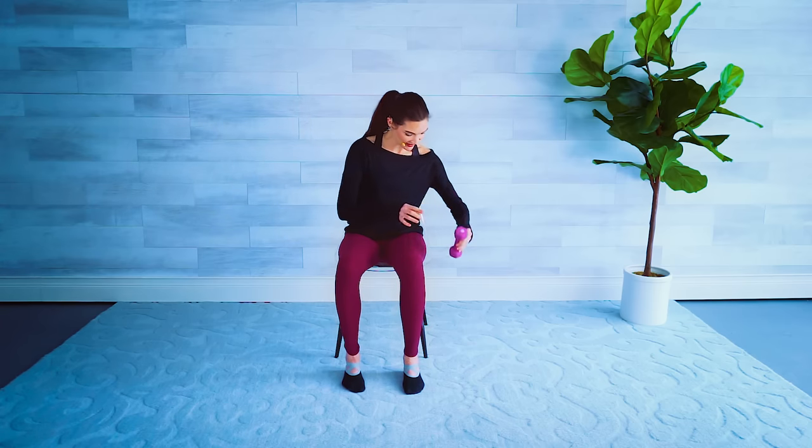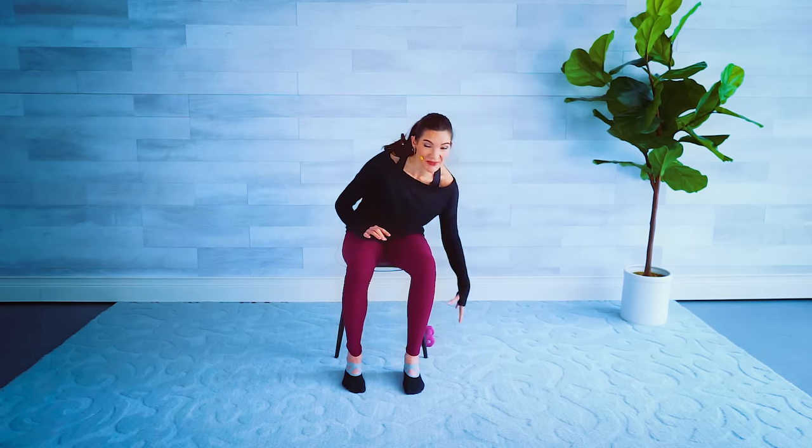Reach and switch — side, reach and switch. We're still sitting up nice and tall, core engaged the whole time, shoulders down and back. We're almost there — out and in, switch, side, press it out, bring it in. One more time each side — to the right, out and in, switch left, out and in. And then we get to put our weight down. Great job — we are done with the strength portion.